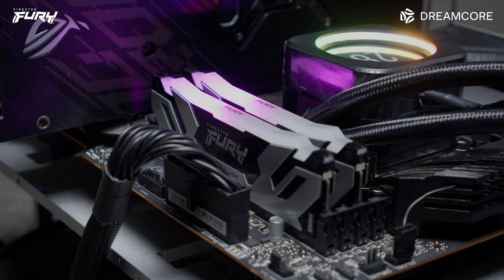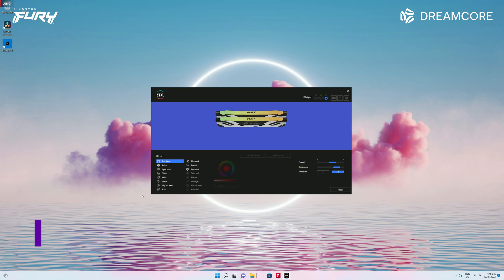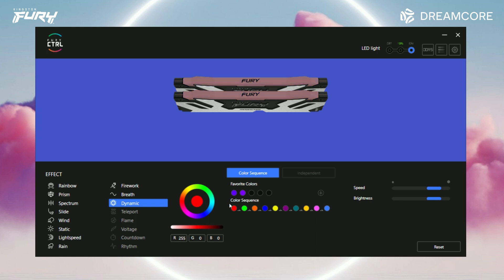The heat spreaders have been redesigned and provide a sleek, slim profile. Kingston also provides a limited lifetime warranty on their products. The Kingston Fury Renegade RGB comes with 16 preset effects that can be controlled using Kingston Fury Control software. The RGB can also be controlled using motherboard software such as MSI Mystic, ASUS Aurora, ASRock, and Gigabyte RGB Fusion, however we only tested the RGB using the Fury Control software. There's also Kingston Fury infrared sync technology, but without any public documentation on how this works, we have no way to test or confirm this feature.